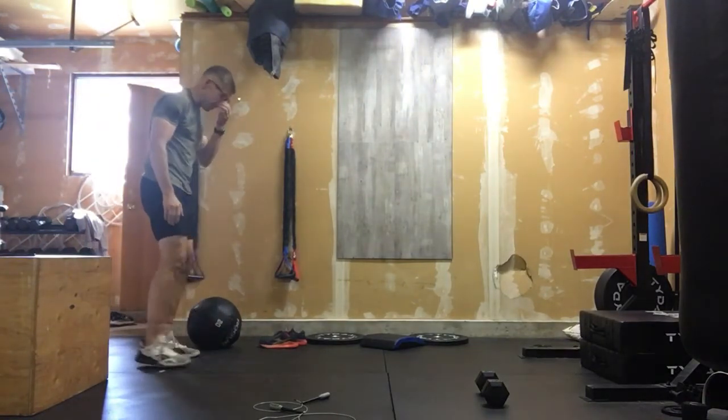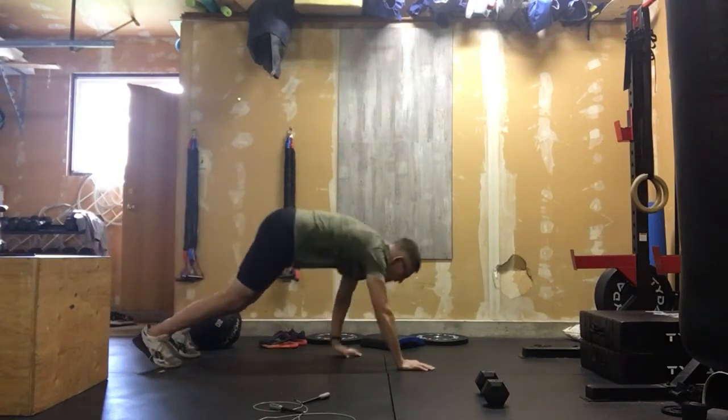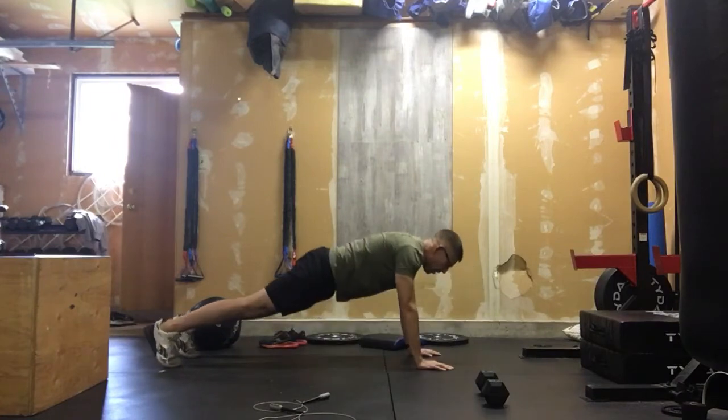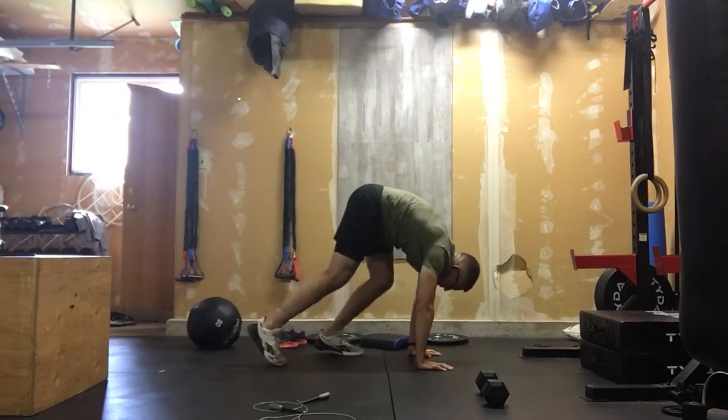After that we're going to go through ten inchworms to get some hamstrings going. I'll give you the option to add a push-up if you want; if you don't, we would walk it out and walk into those hands.